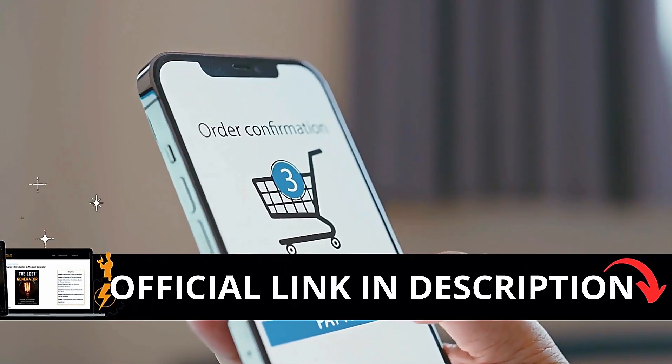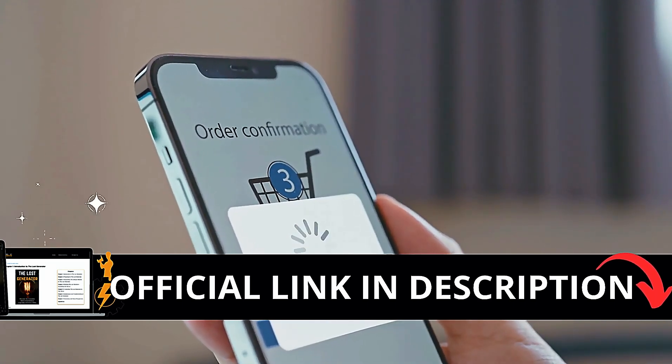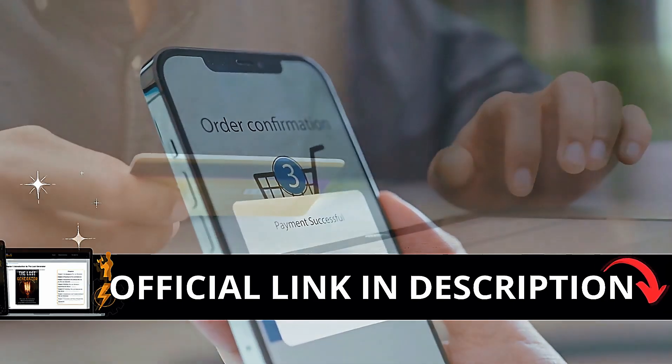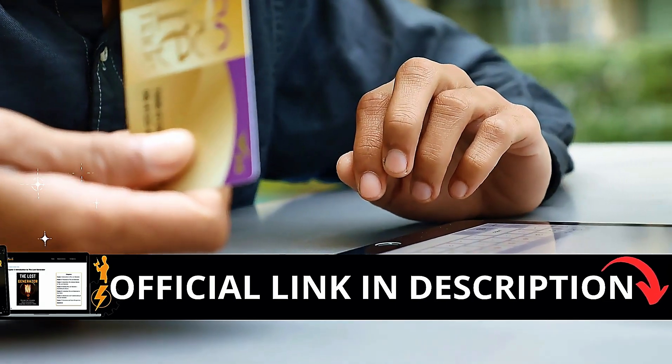The first thing you need to know about Lost Generator is to be careful with the website you're going to buy from, because Lost Generator is only sold on the official website. I left the link to the official website down below in the description of this video.